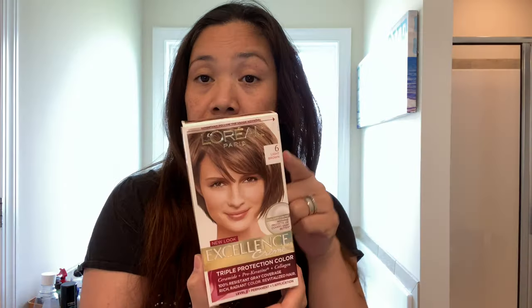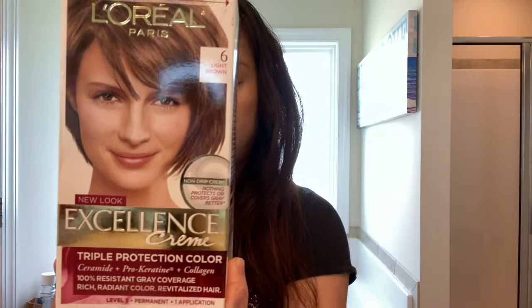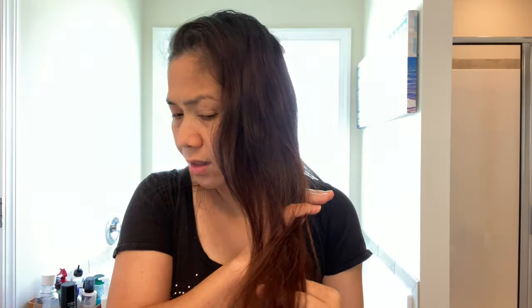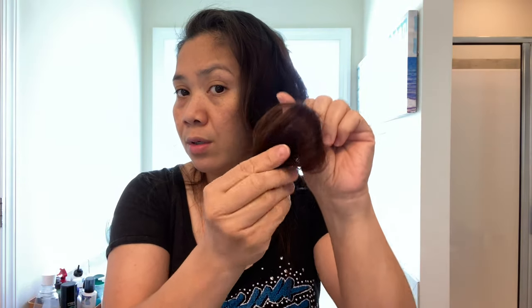I'm using this one in the shade of 6 Light Brown. I'm gonna be using two boxes because I have long hair, but it's not thick. Let's see what the outcome of this color in my hair will be. I have a previous color from about six or seven months ago and my hair is kind of brassy now, so I'll be doing it by myself at home.